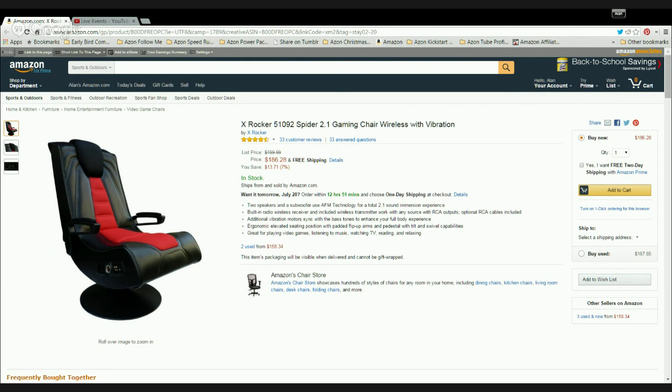The XROCCA 51092 Spyder 2.1 gaming chair wireless with vibration, with its pedestal base, will let you swivel and tilt, and together with its padded flip-up arms will give you the support and comfort you need for hour after hour of effortless gaming.